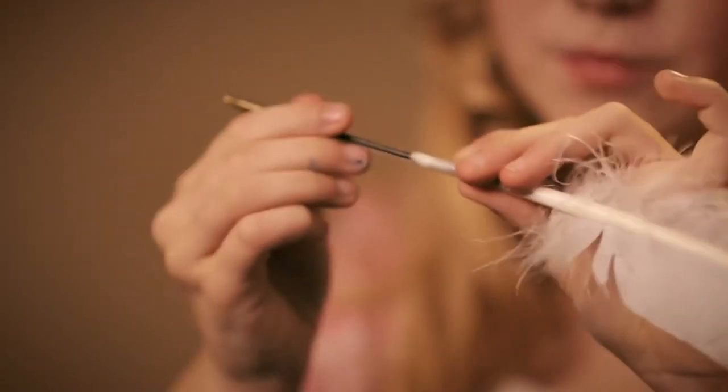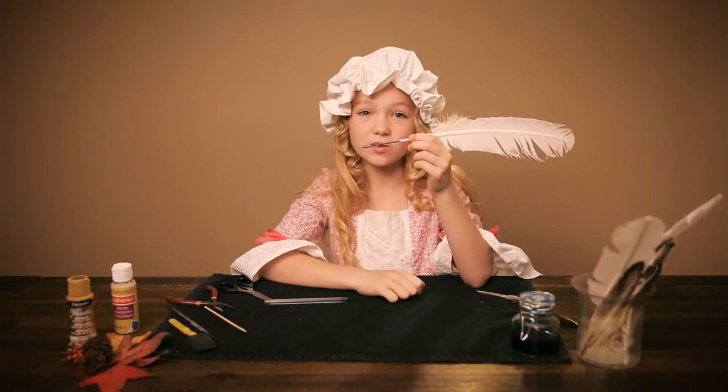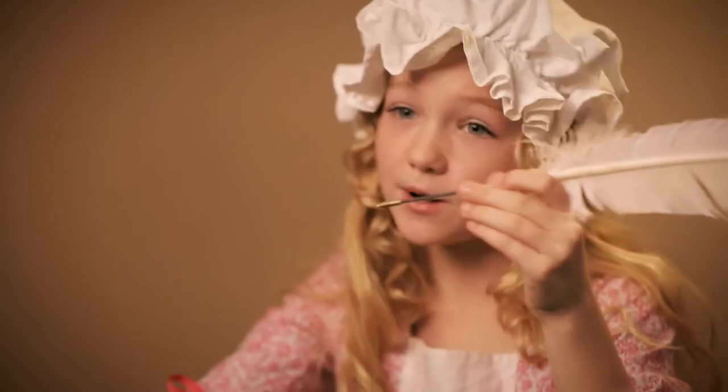This may take a few tries and you may also have to cut it down. If you do need to cut it, make sure you get some help so that the ink doesn't go anywhere — that will not make parents happy.